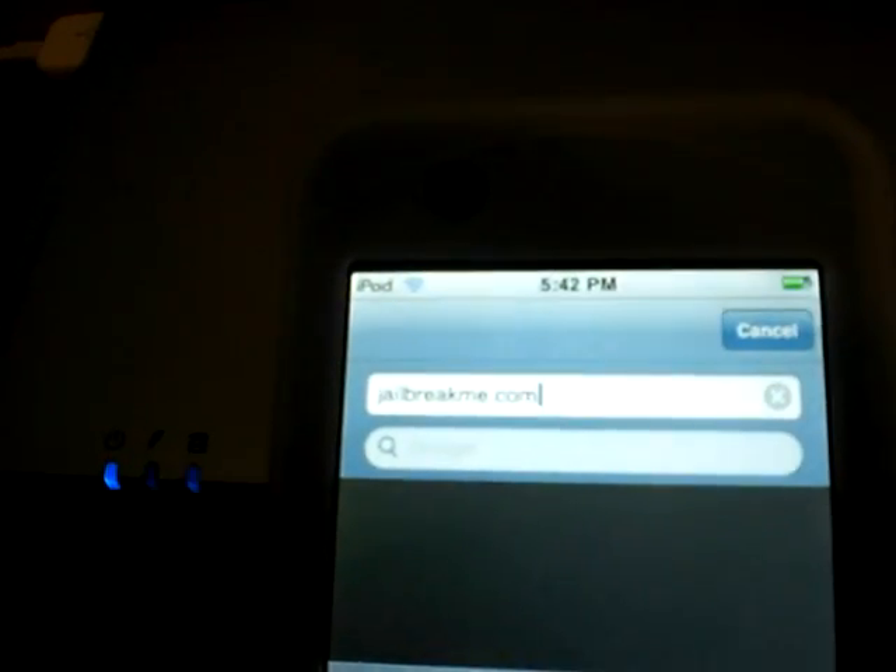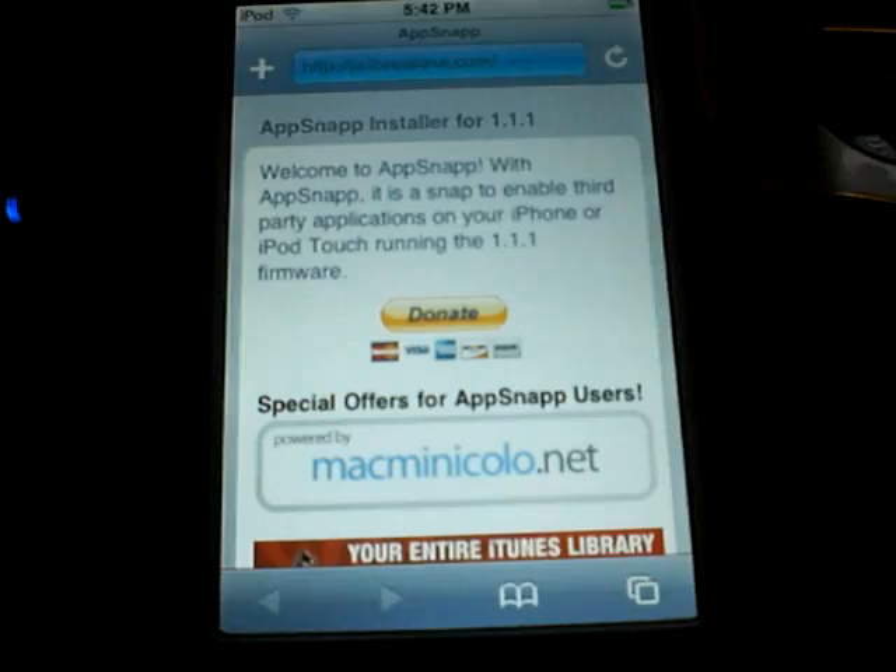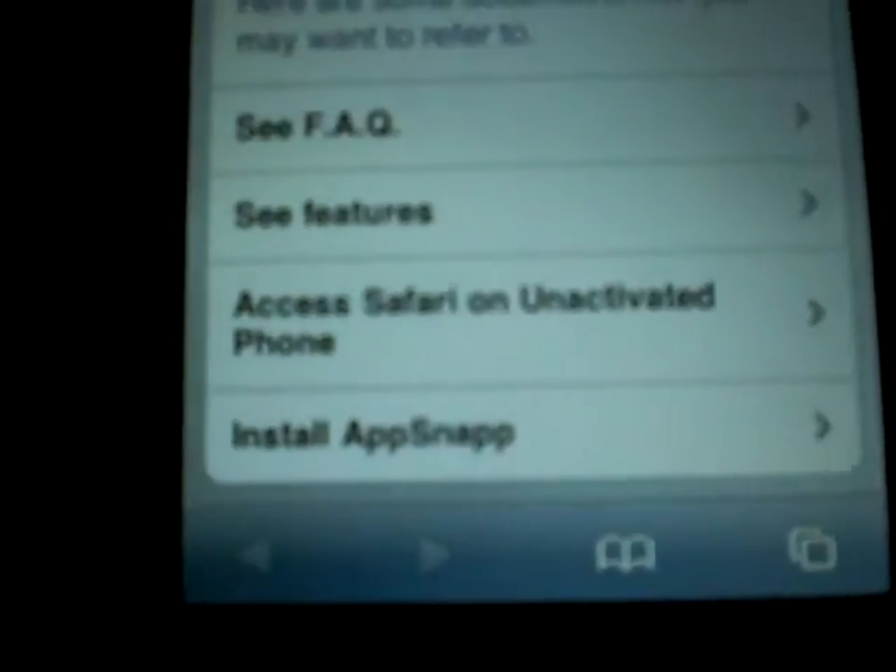So what you're going to do is, once you're connected to Wi-Fi, open up Safari. Then go to this website — it's called jailbreakme.com, that's J-A-I-L-B-R-E-A-K-M-E.com. Hit go and let it load up. Then scroll down to the bottom and you're going to see something that says install AppSnap. Click that.